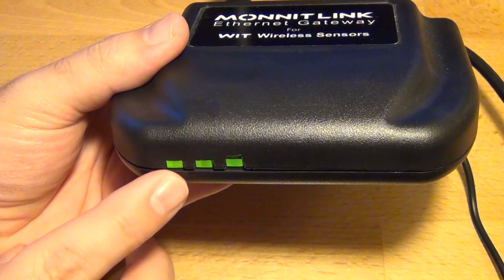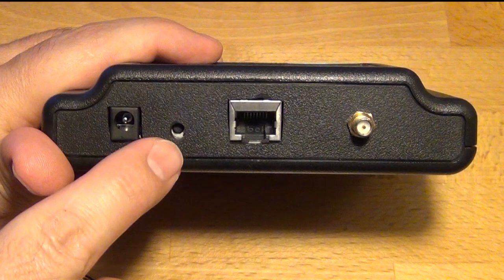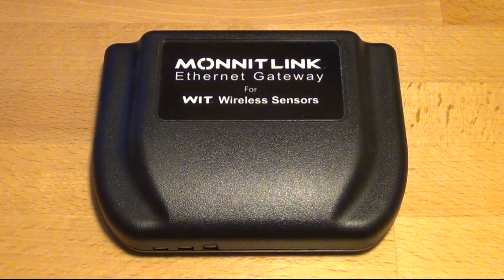If you need to reset the Ethernet gateway to the factory defaults, press and hold the reset button on the back panel of the Ethernet gateway for 5 seconds, or until the lights turn off and then back on. Note that this will not update the settings on the iMonit server; it will only reset the gateway to the factory default settings.